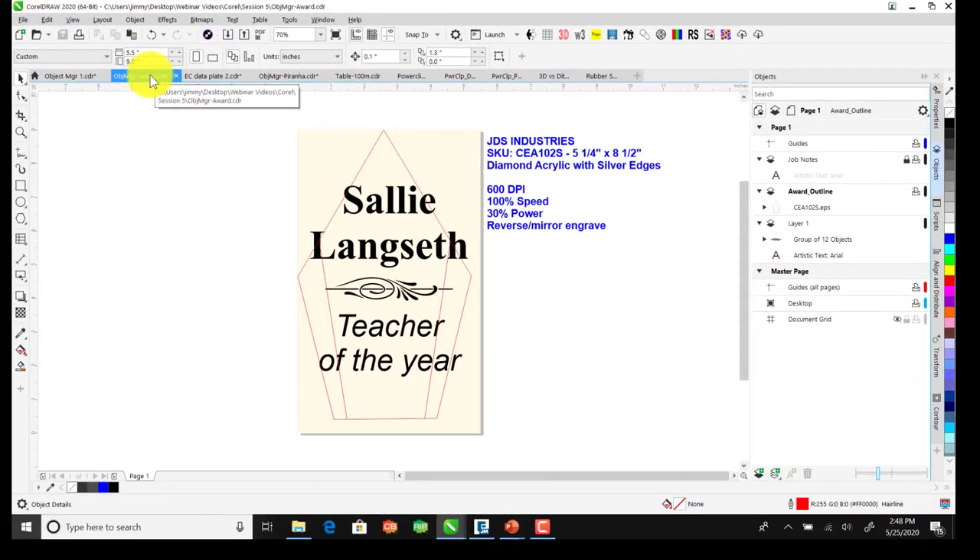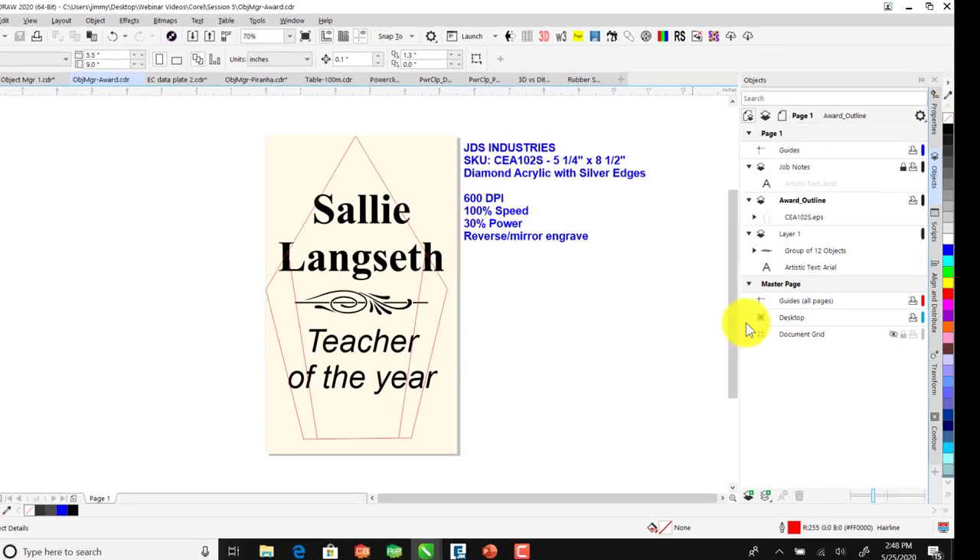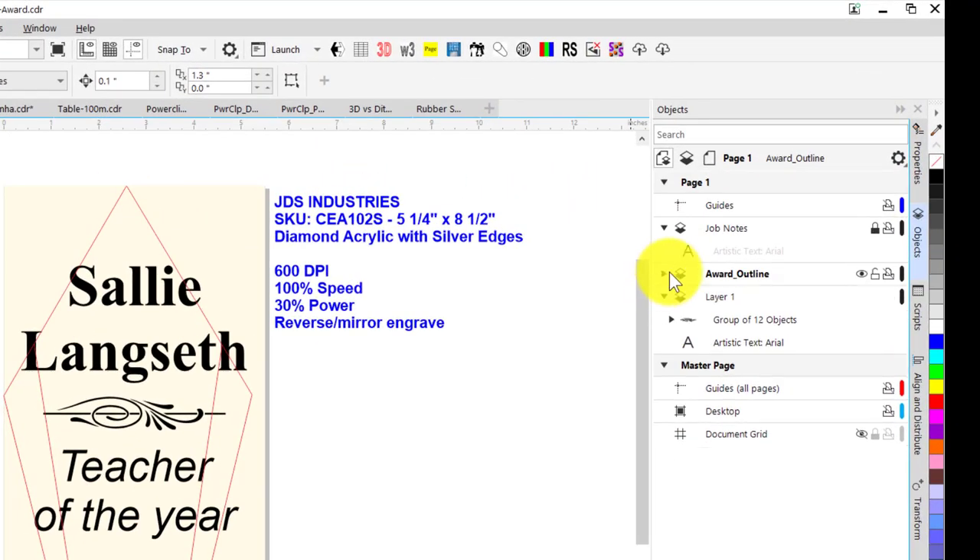In this next example, I've taken a graphic for an acrylic award outline from the JDS website. Over here on the right you can see my award outline — if I hide that view, it disappears. I want to set that layer to Not Print because it just shows me the shape of the acrylic; I don't actually want to engrave those red lines. I've also done a Job Notes section with the supplier name, SKU number, description, resolution, speed, power, and a note to reverse or mirror the image.